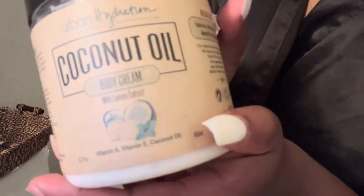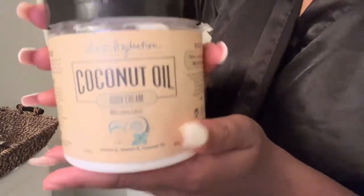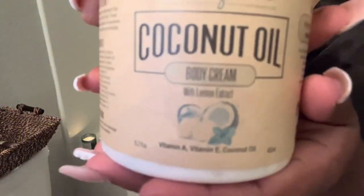For moisturizer I'm using the same brand, Urban Hydration coconut oil body cream. This one actually had a scent — it smelled like fruity pebbles, it smelled so good. I love the consistency of it. It didn't make me hot because lotion makes me hot and I hate putting on lotion after the shower. But this one wasn't too thick.